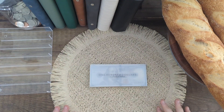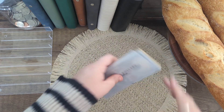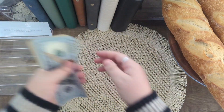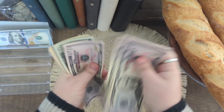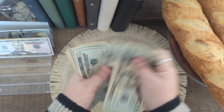Hey y'all, welcome to Homestead Budgets. My name is Heather and today I'm going to be doing my farmer's market cash stuffing for the third week of June. I'm going to be stuffing a total of $1,200 today. We've got $1,200 in placeholders — that's $1,000 counted out here.